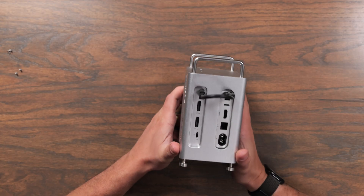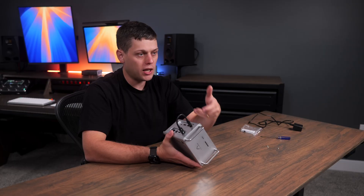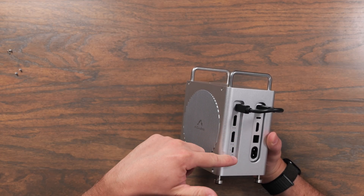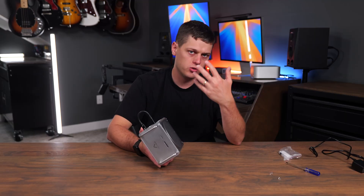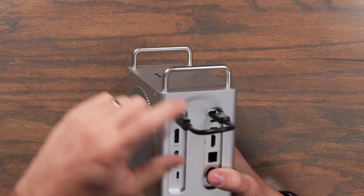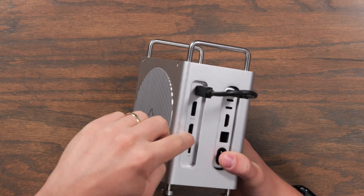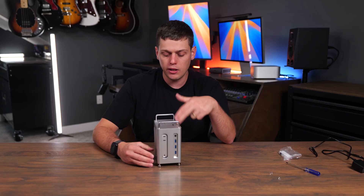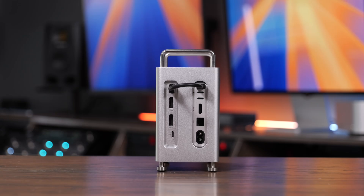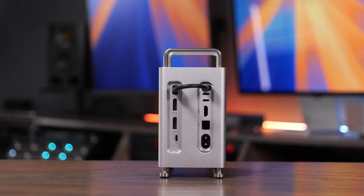One drawback is that the back ports are still pretty limited. I use a lot of musical equipment with USB-A ports, and I'd love it if those were on the back instead of the front so I didn't have cables running around to the front. You're also going to lose one of your Thunderbolt ports on the back and get no additional USB-C ports. You may also find that SSD speeds slow down a bit when you're using the DisplayPorts on the back, due to the extra bandwidth needed for displays.